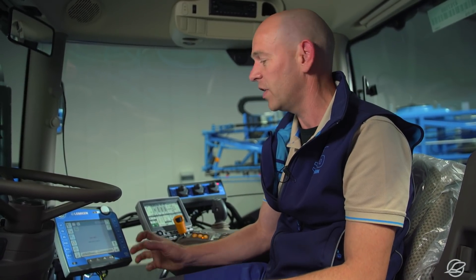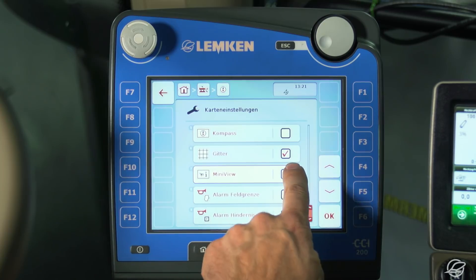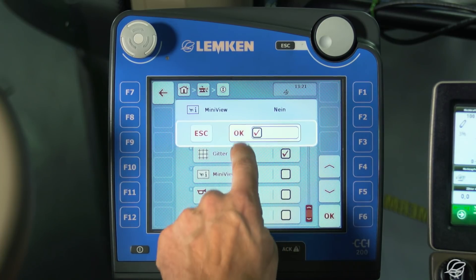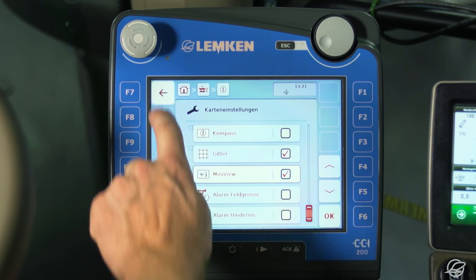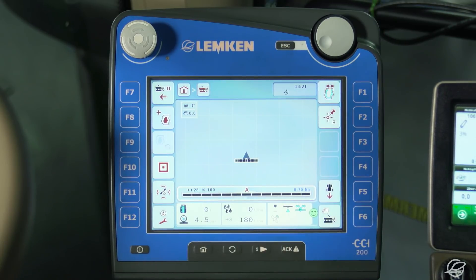To access this, I tick the MiniView application option under this menu item. I now see a display of the most important spray data, including application rate, pressure, speed of travel, area worked, and selection valve status on the width section menu.